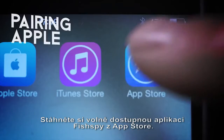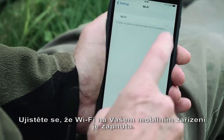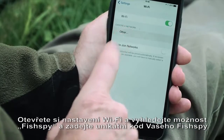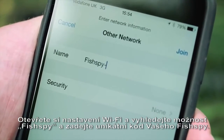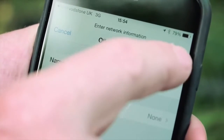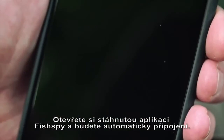Download the free FishSpy app from the App Store to your portable device. Then ensure your Wi-Fi is turned on. To pair your device with your FishSpy, go to Wi-Fi options and type FishSpy, then the unique code of your specific FishSpy — for example, FishSpy-123 — and then select Join. Open your FishSpy app and you will be connected automatically.